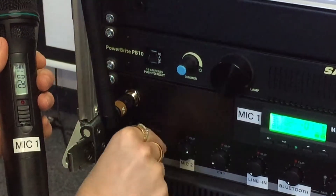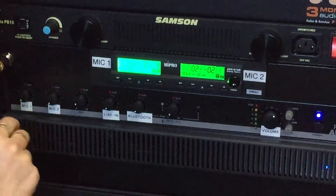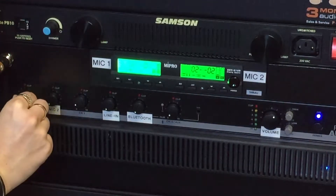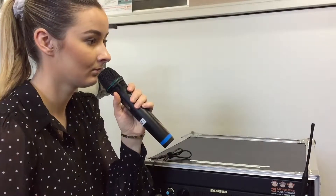Mic 1 will correspond with volume mic 1. Adjust master volume and then adjust individual mic 1 and mic 2 volumes to your desired taste. Speak closely into the microphone.